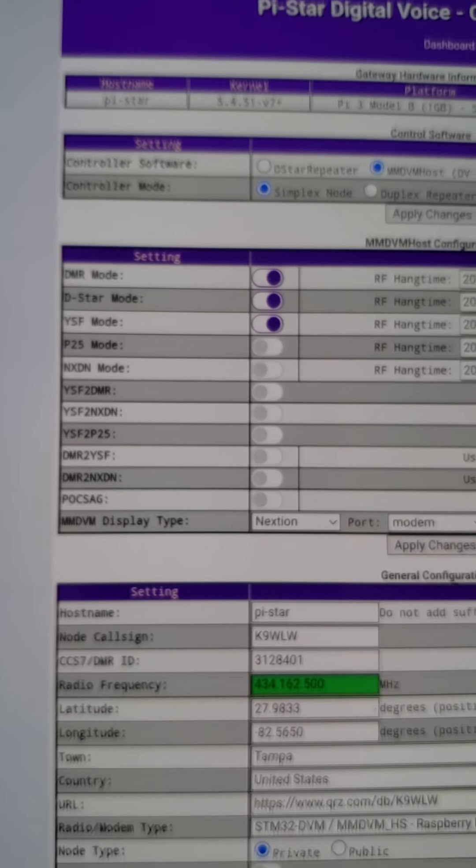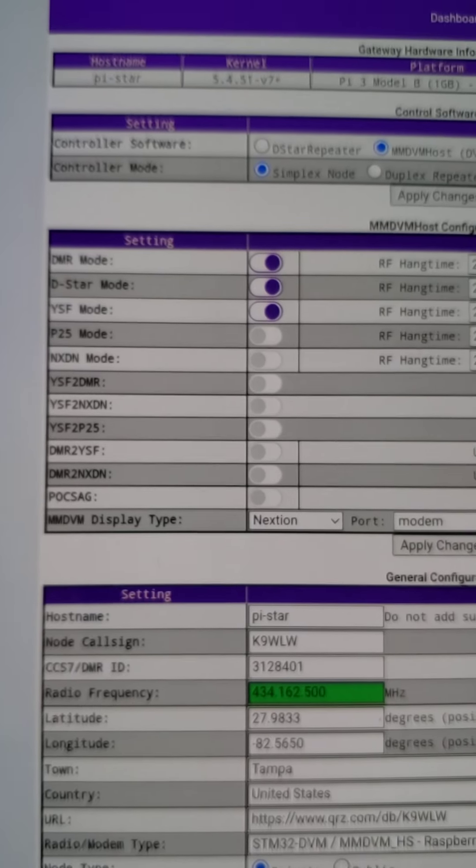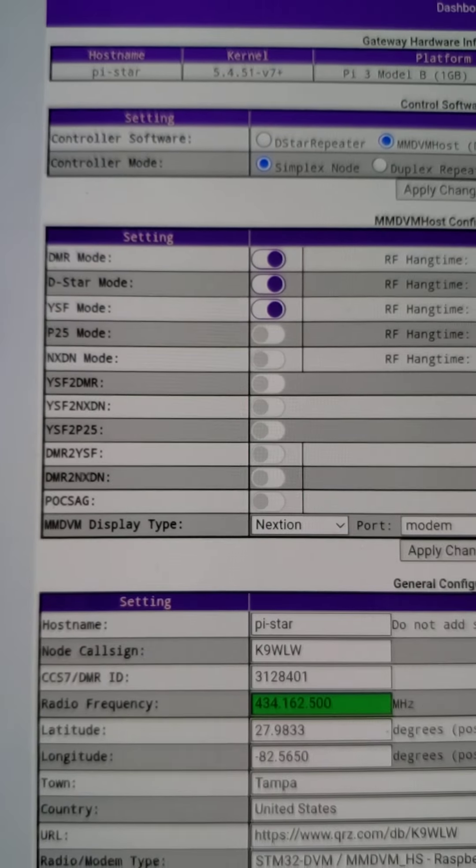This is K9WLW with another video. This video is about how you can leave your PiStar hotspot what I call locked and loaded. What I mean by that is there's nothing that says you can't leave your PiStar on 24/7 and ready to go in the event that you want to use it. I'm just going to demonstrate a way that I like to leave mine locked and loaded.